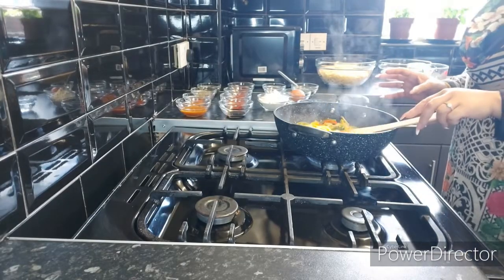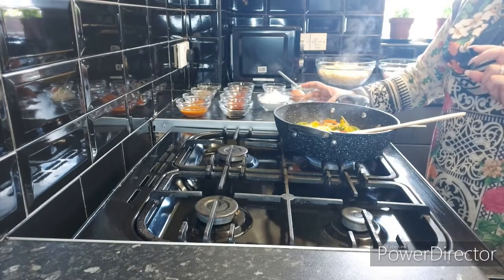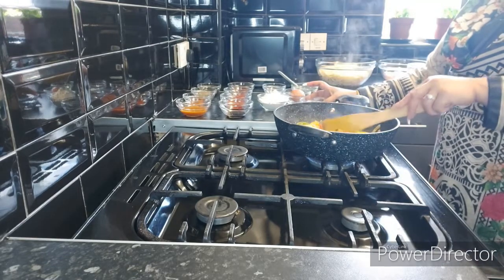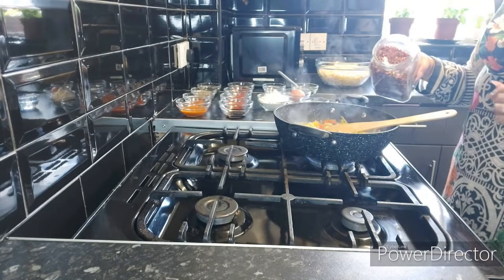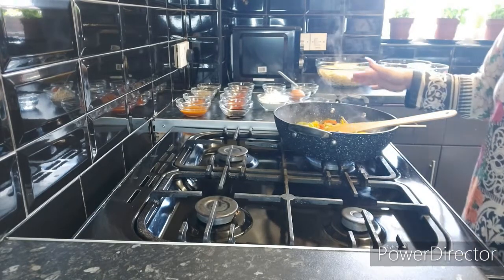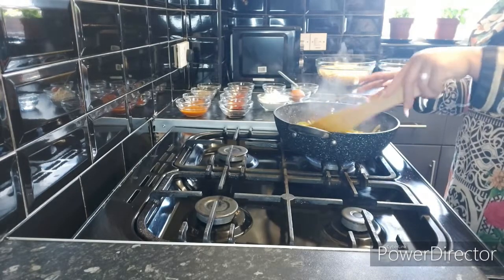I'm so sorry — there were two ingredients I forgot to mention. One is white vinegar and the other is crushed red chilies. Crushed red chilies are totally optional, but white vinegar is not optional — you need to use that. I'm so sorry I totally forgot to mention them.